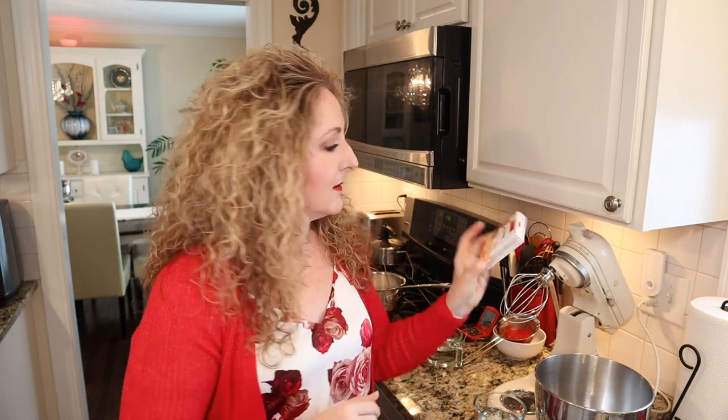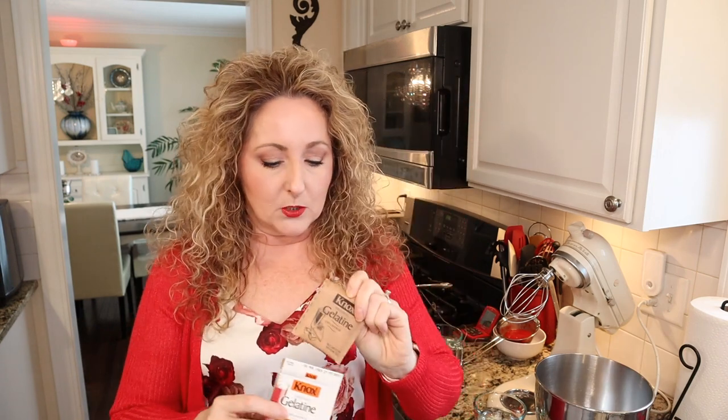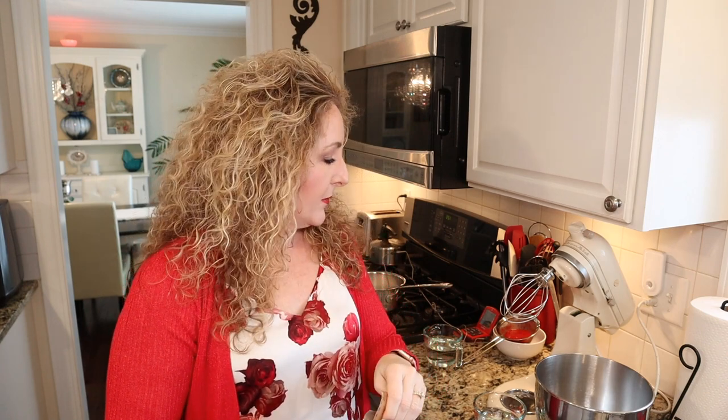You're going to need some cold water and some gelatin. I like the Knox gelatin — it's easy to find. For our recipe, you're going to need three envelopes of gelatin from the box. We're also going to need one cup of corn syrup. I do not recommend making any substitutions with different sweeteners — I would search for another recipe if you want to do that. Corn syrup works really well here, and we're making candy, so it's important to stick to the ingredients accurately.